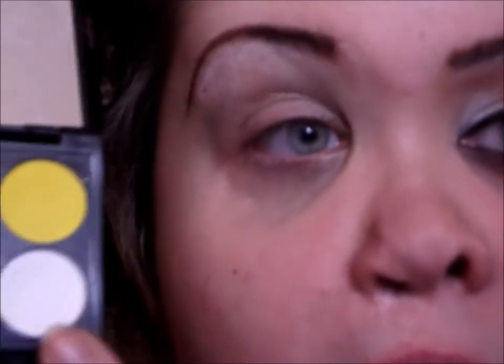The majority of today's look is going to use the Sleek Ultra Matte palette. I'm going to start off with this matte white — I'm going to add it on the inner corner, the inner third of my lid, and then also as a brow highlight.